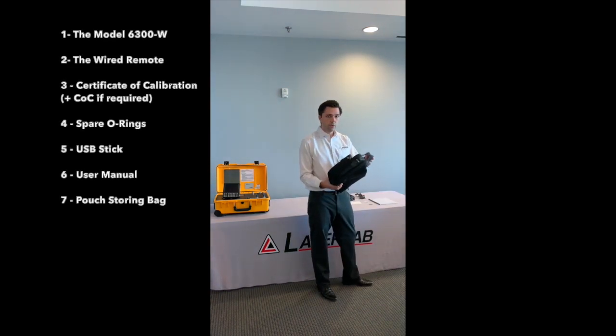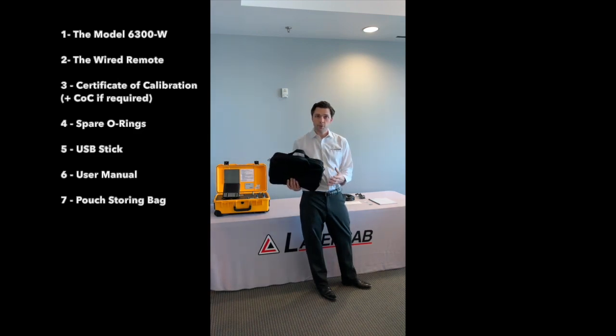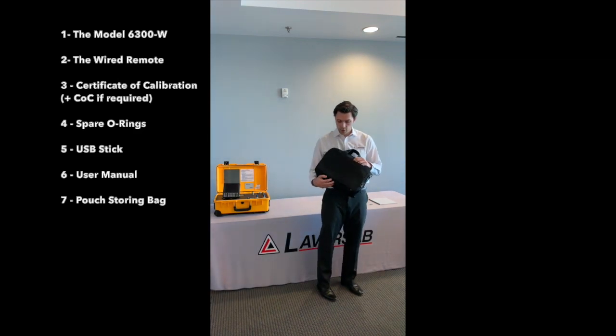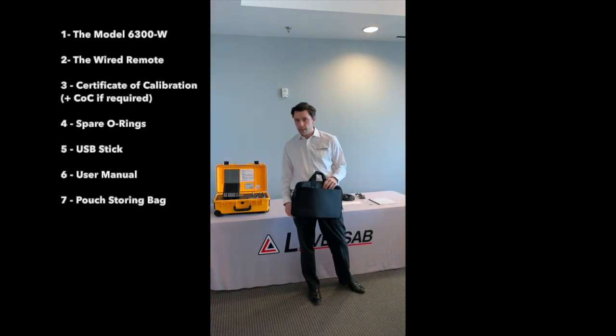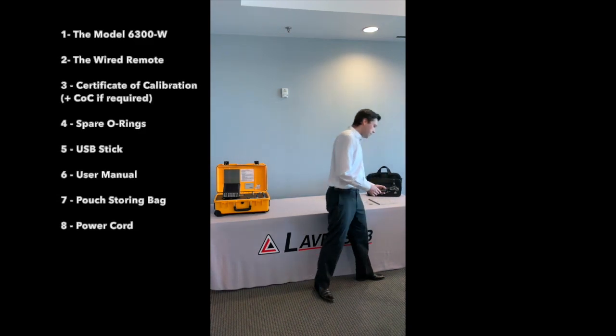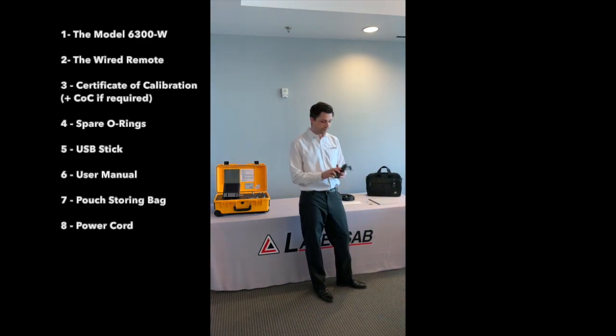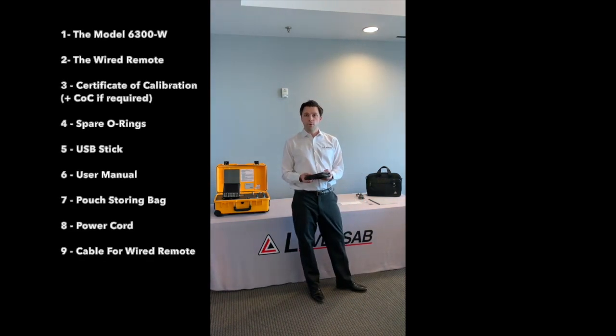It will come with a pouch bag that you can use to store all of this, plus any adapters that you may have, static or PDO. Note that the pouch bag can be used against the side of the test set to carry it more easily. It will come with the power cord and the cable for the wired remote.